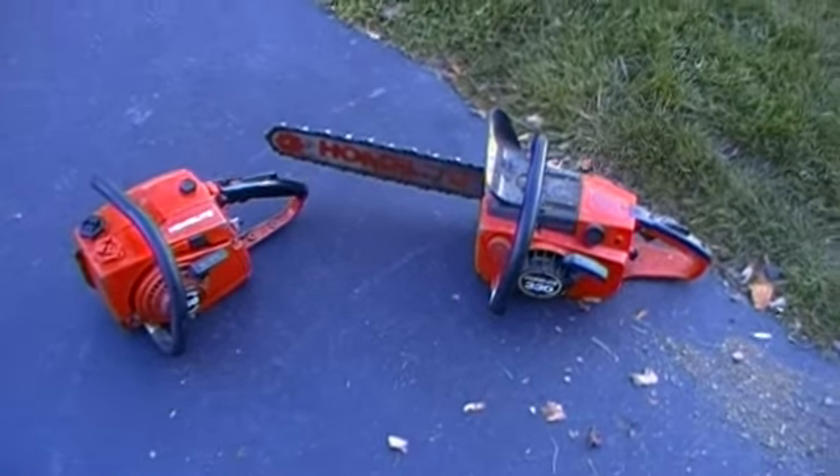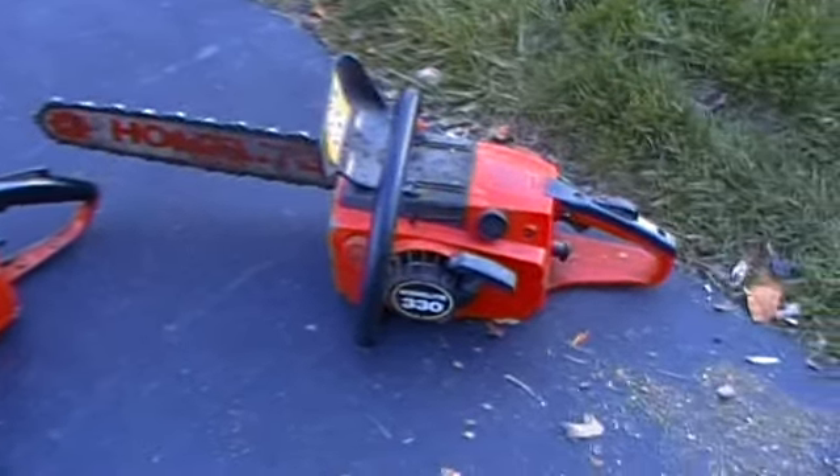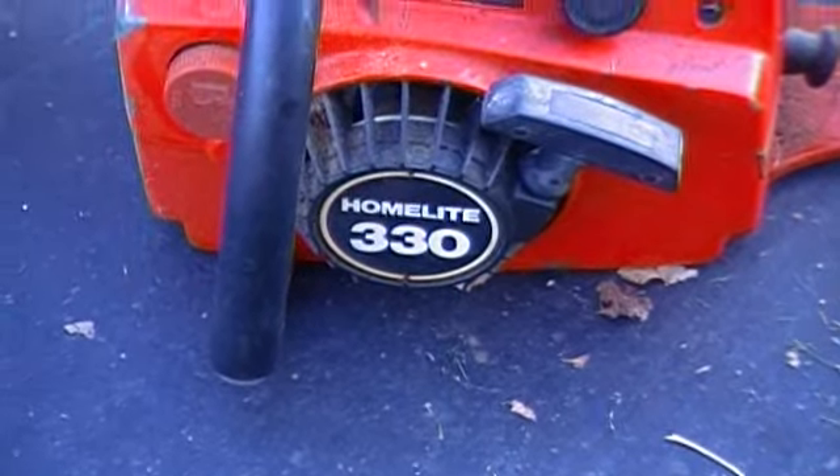Here are two nice Homelite chainsaws I picked up about a week ago. We got a 330 there, another 330 — I've already got one in the storage unit — and a 360.